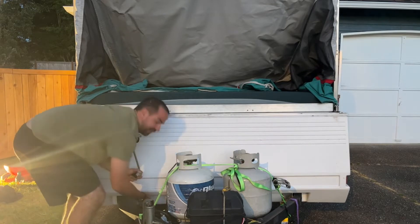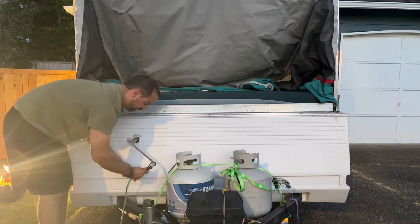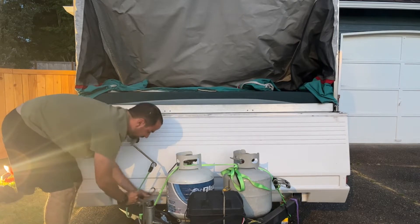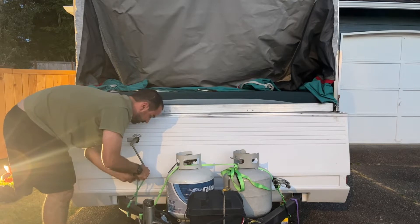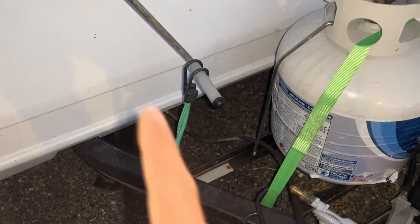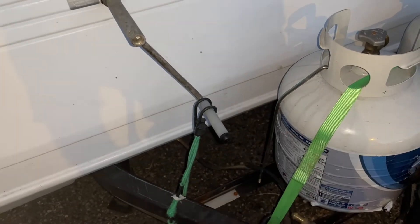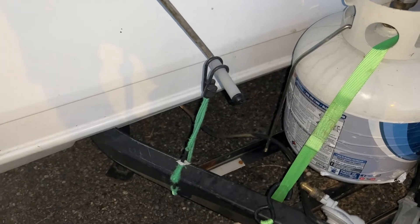Mine doesn't actually stay up on its own, so I've got a bungee cord that I wrap around the front trailer. If I didn't do this it would start unwinding. There's probably a safer way to do it but the previous owners did it this way and it works for me as well.